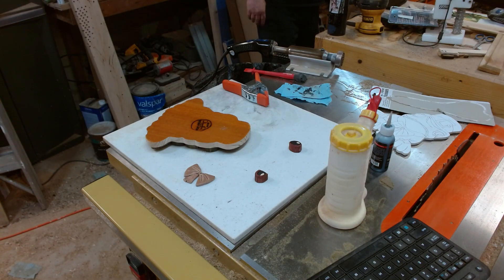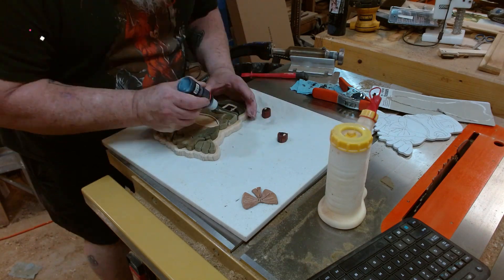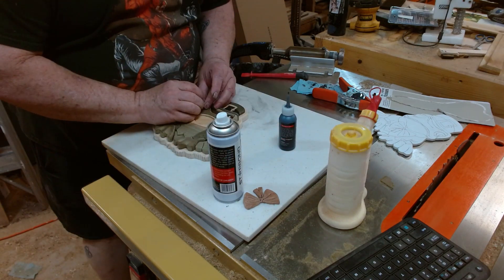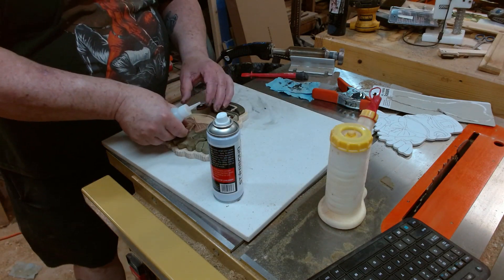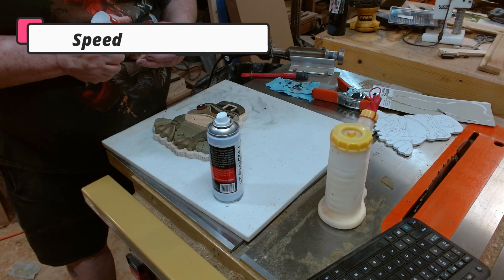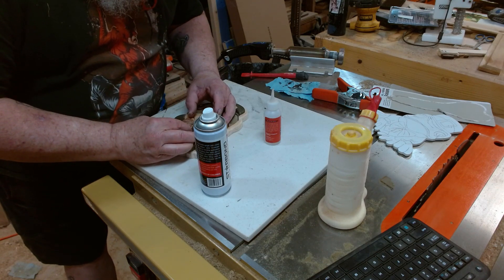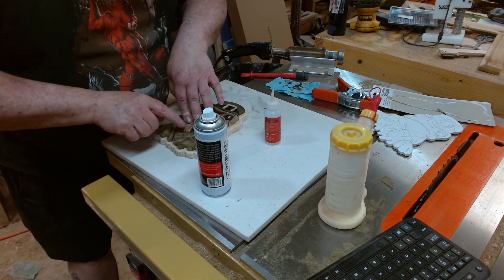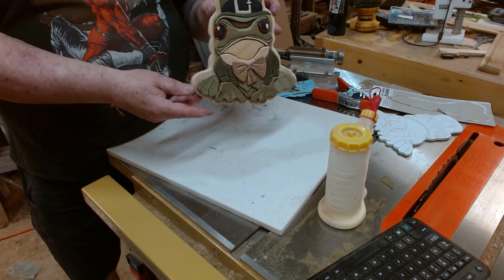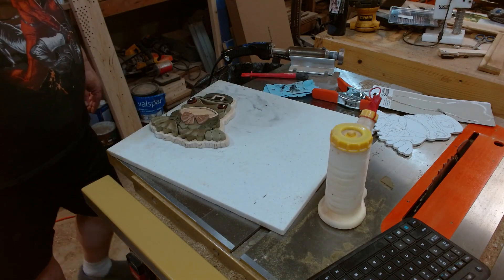Perfect! Perfectimundo! Now I will glue the eyes in. I'm going to glue this on using thick Starbond. I almost got it glued out of place, but I didn't. And there — Mr. Bullfroggy is done except for the final finish. I'm going to let the glue cure a little bit longer and then I will spray it with clear lacquer. I'll come back when I'm ready for that.